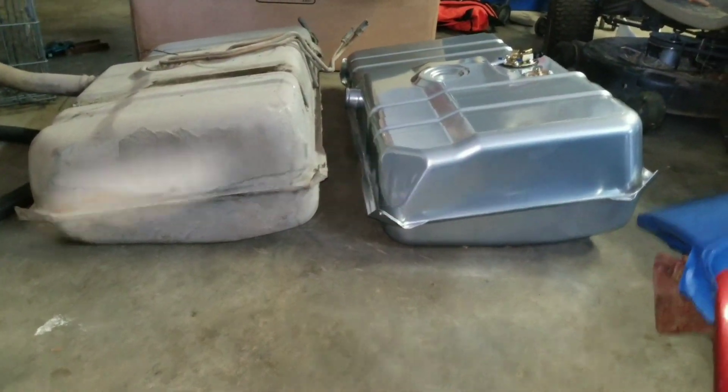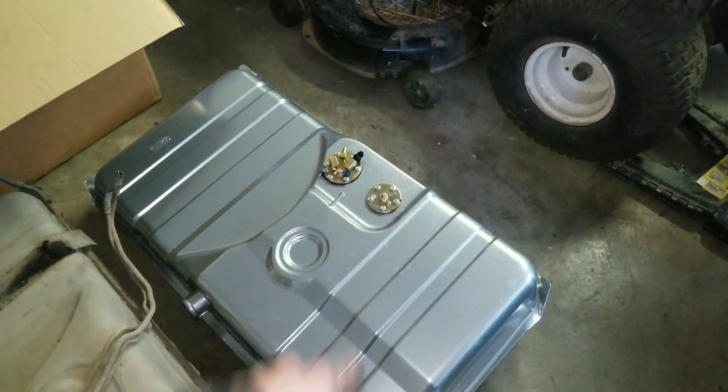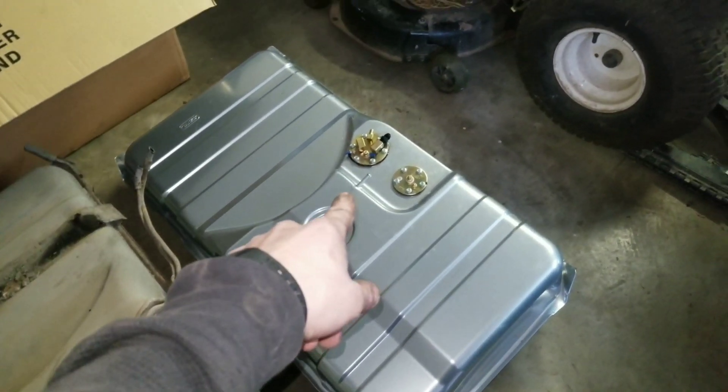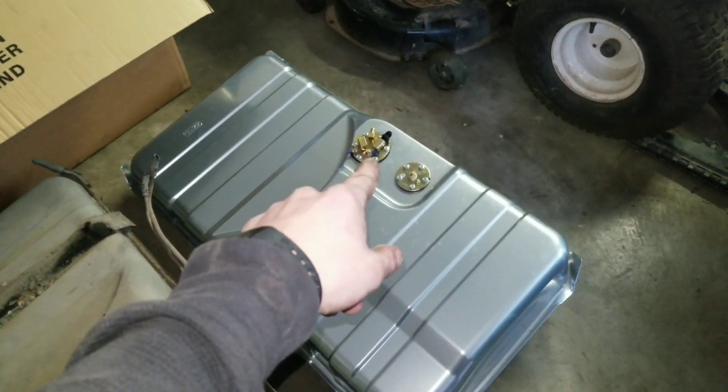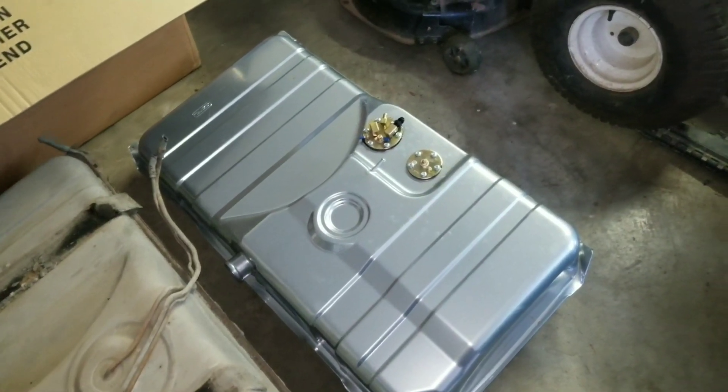Now all I've got to do is get the wiring plumbed up. I will probably start working on the fuel lines first, so let me kind of get this set up here and see where the fuel lines are gonna come out, then figure out how I'm gonna get them cut, sized up, and ran.